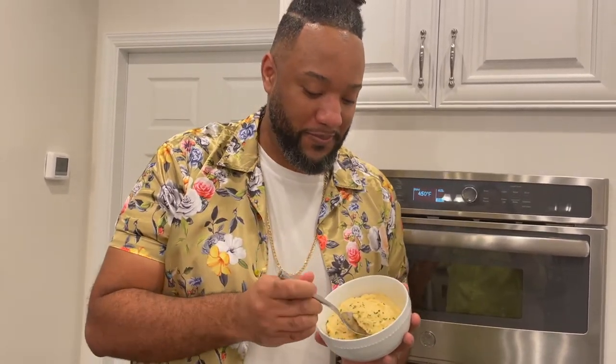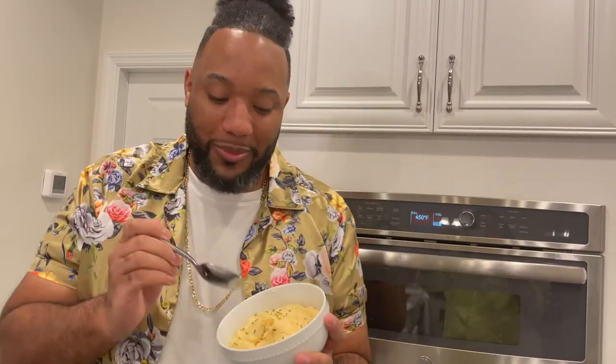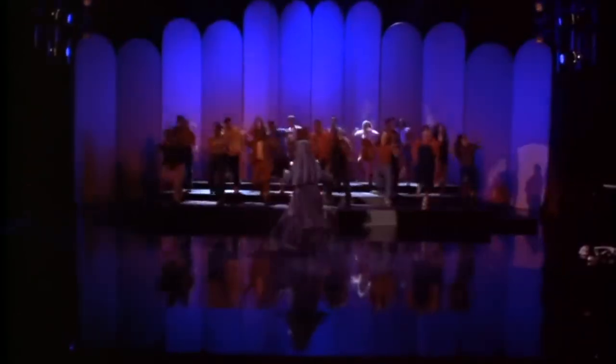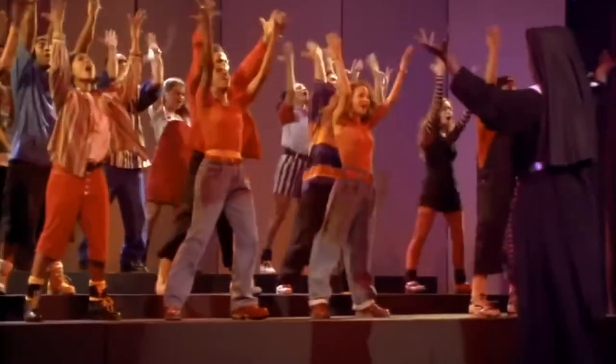Let's give it a taste real quick. This is real good. You have to try it. Let us know what you think, and we'll see you real soon.